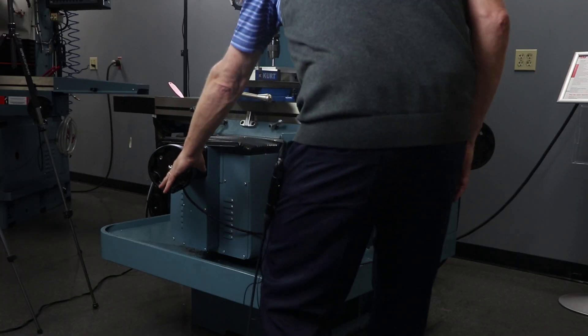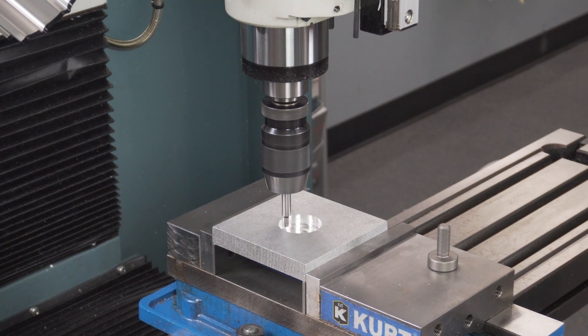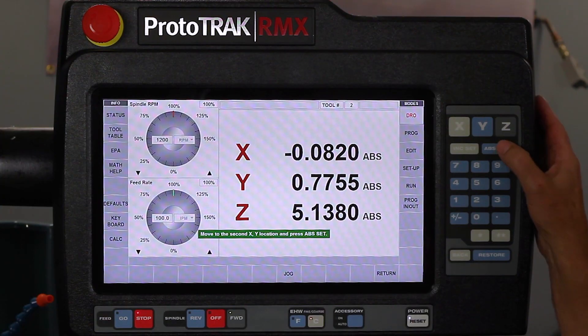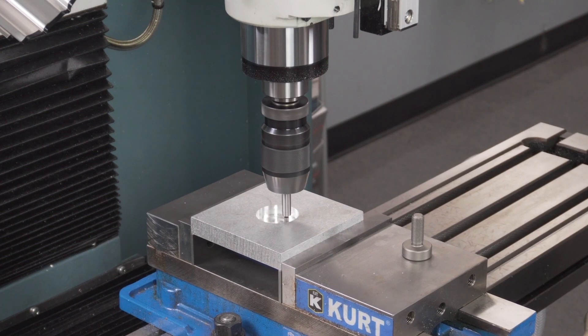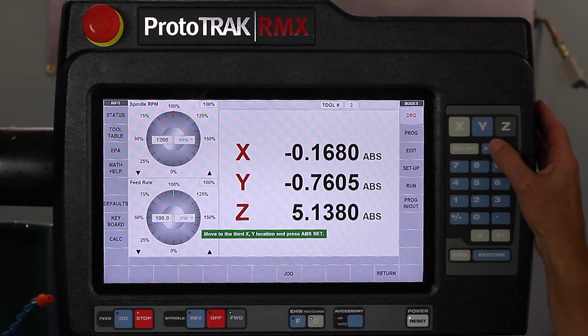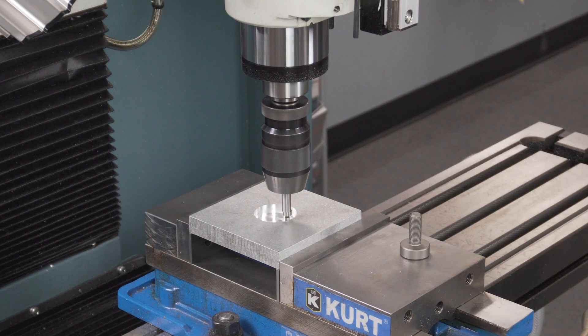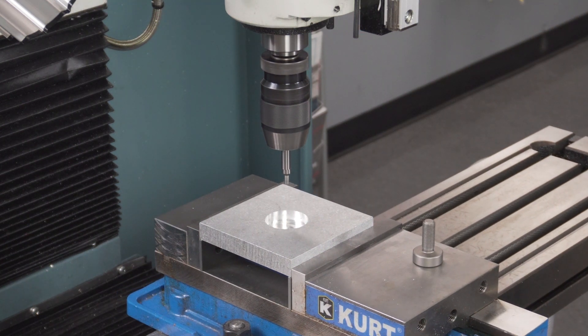I'm just going to back off and move over to one of these other spots, and then a third spot. Once again it does the process, push go, moves to the center.